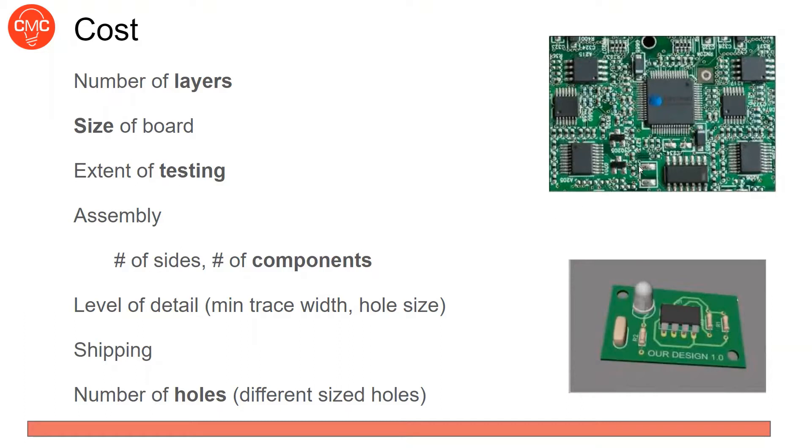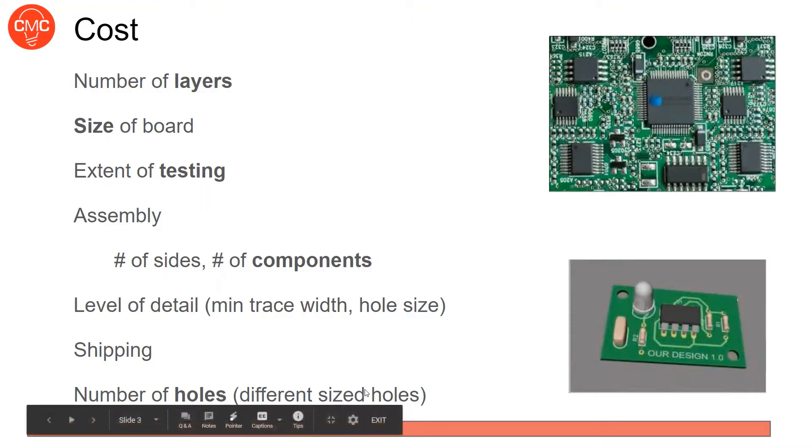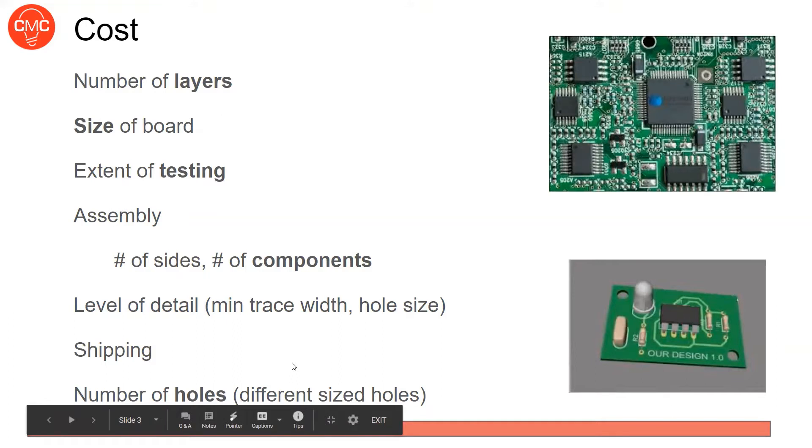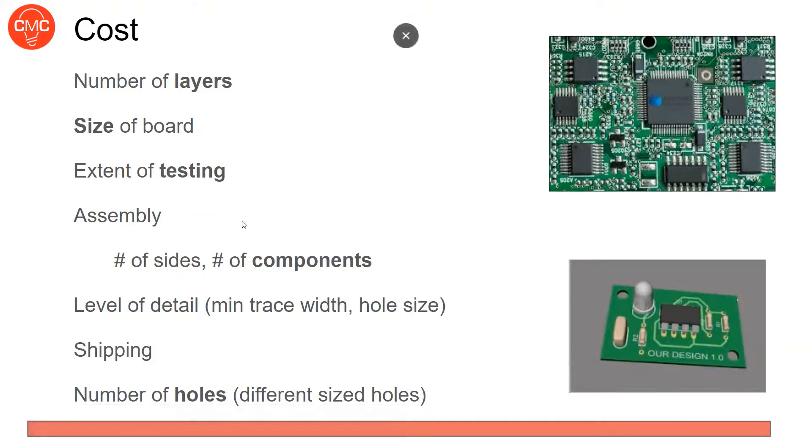Assembly is another cost factor — putting components on the board costs money, and it costs more depending on how many sides you want assembled, the total number of components, and their complexity. A million small resistors in tiny packages will be more expensive than just three components. The level of detail also matters — how tiny your traces are, whether they need a different manufacturing process, smallest hole size, and number of different hole sizes. Shipping costs vary depending on urgency.